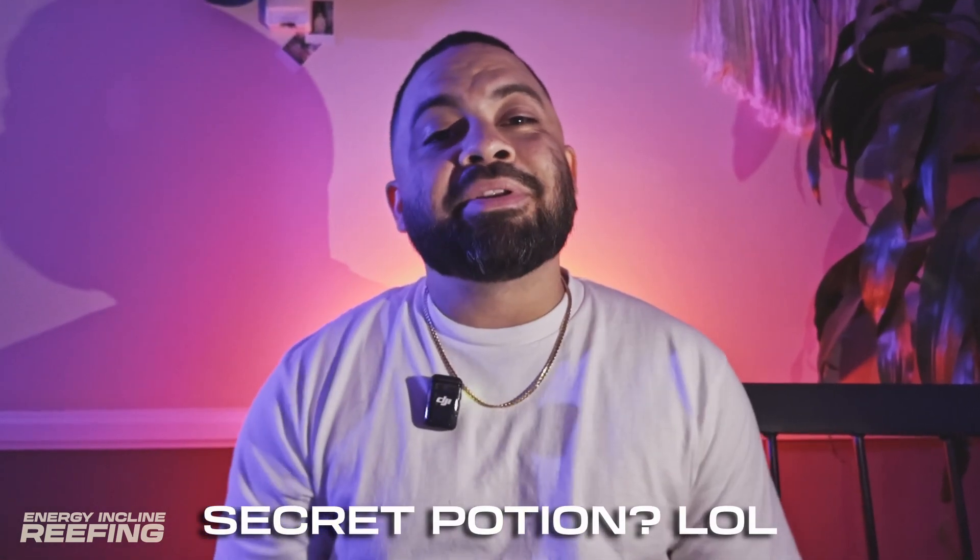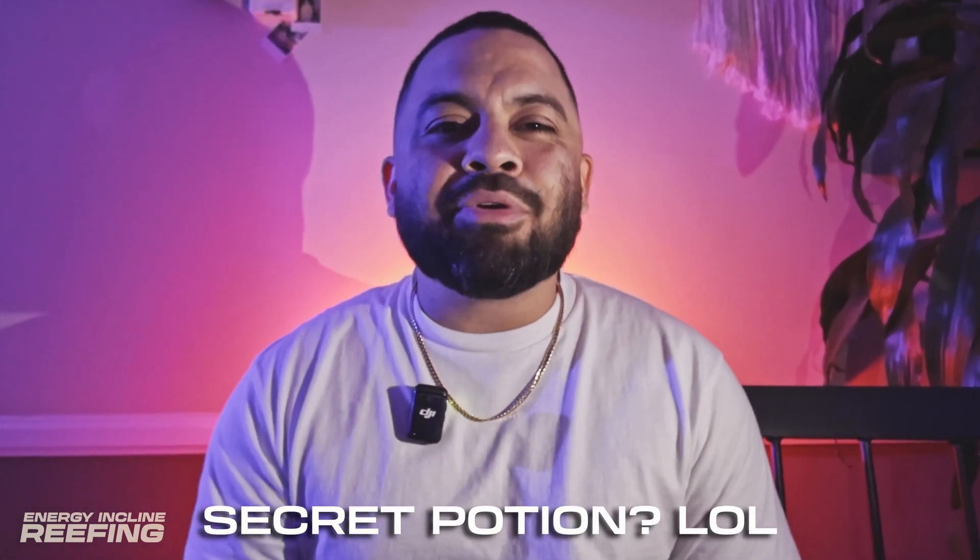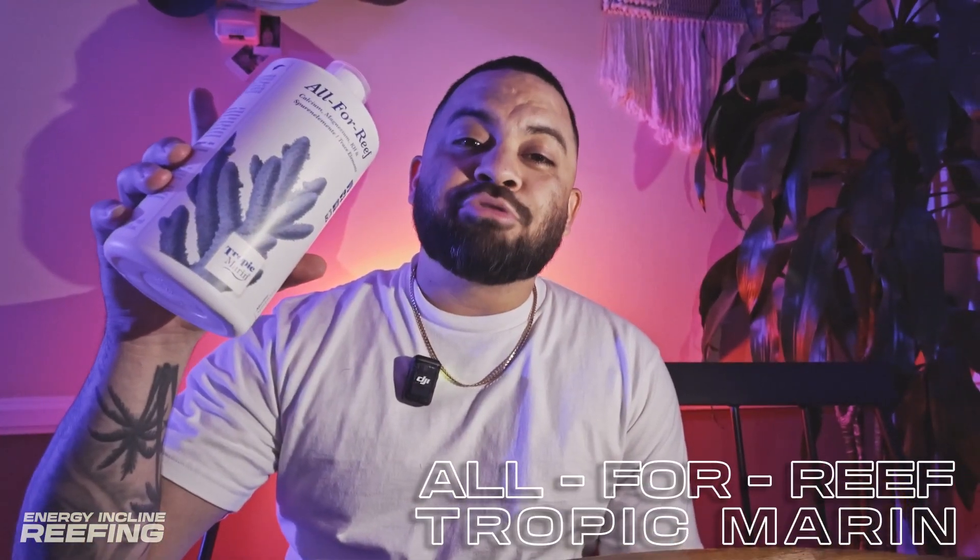Now, before having a doser, I've been manually dosing our secret potion to help keep the tank thriving. And what could that secret potion be, you may ask? A lot of people dose a lot of different things, so please don't let me be the only source of what you should dose for your tank. And without further ado, the secret potion that I've been dosing: